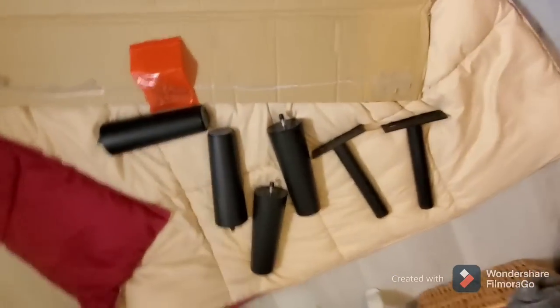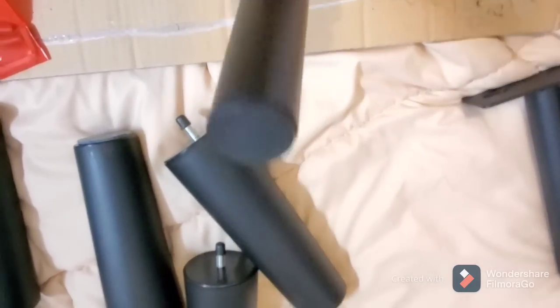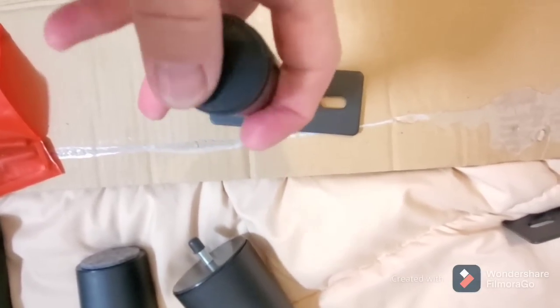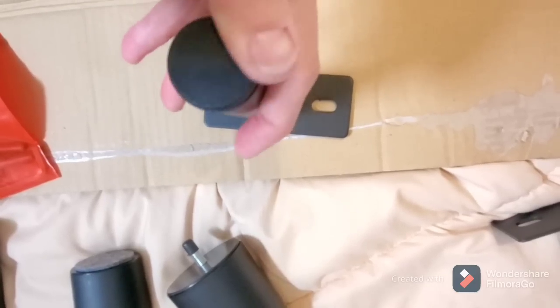Okay, y'all. I just dumped out my legs. There's four of them like this that will screw into slots. And look, they already have felt under them. I love that. And then you've got the two that you screw in with bolts. Now that is a plastic, so that is going to get some felt on it. Absolutely.